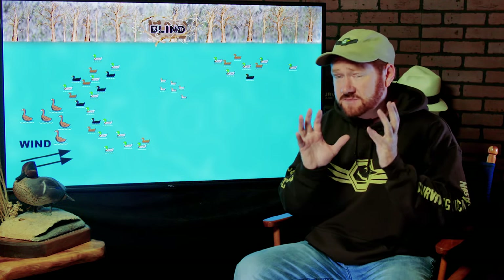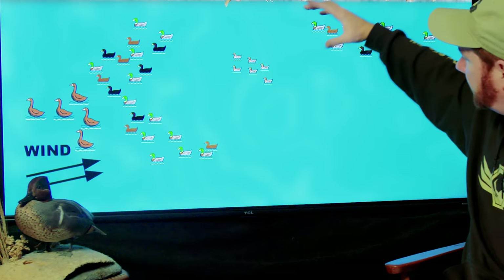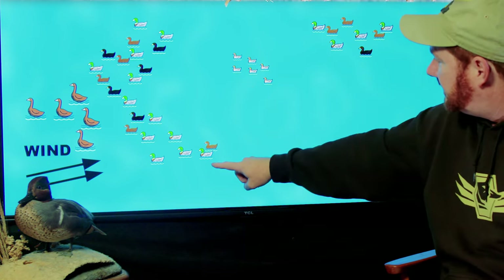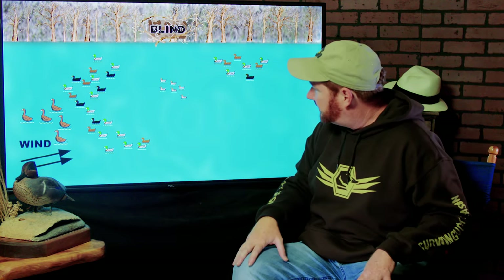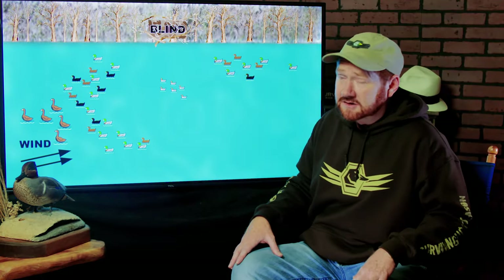This is about 15 yards right here — all 15 yards. I rarely put any decoys past 35 yards. Occasionally if ducks are working far, I'll put some decoys way out to hold them in, but typically this is going to be 35 yards at the very most. A lot of times it's a lot closer than that, because I want my shooting zone to be 15 to 20 yards.